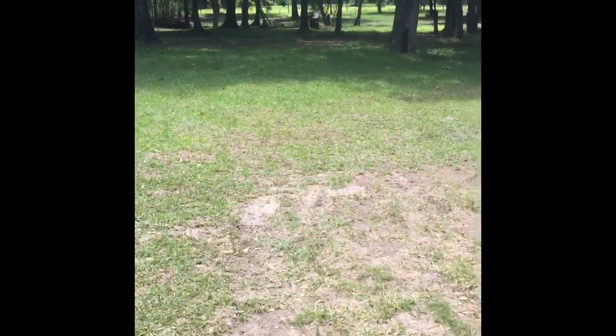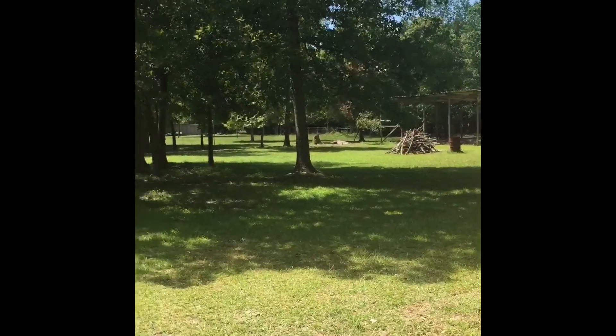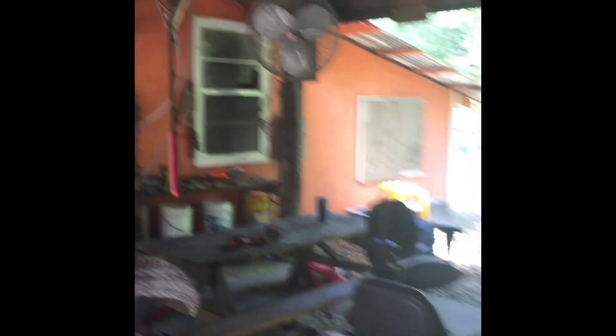Everything looks good. Putting the cover back on to finish mowing — still got a bunch to do on this side. My little helper is here — fan on them. All right, well this job is done!